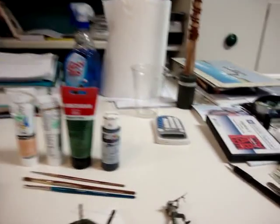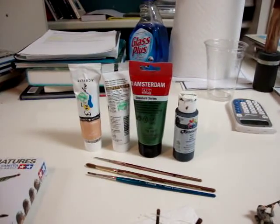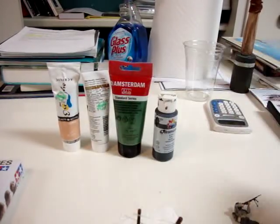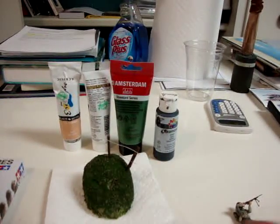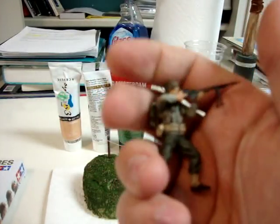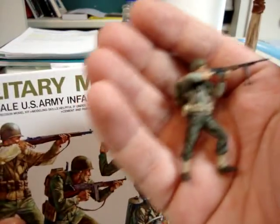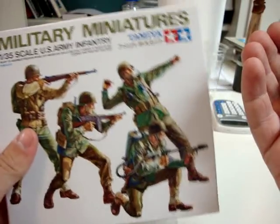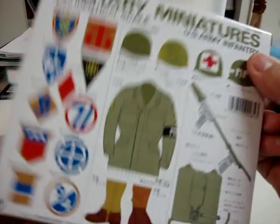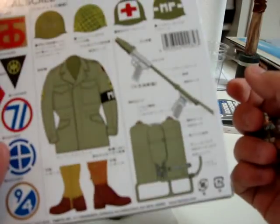Here we go, there's a couple things about this video I'd like to put down. First of all, this right here — this is a soldier I've been painting. It's from this kit right here. I've seen a lot of videos of this kit, pretty good. It comes with a painting chart, but I didn't use that at all.